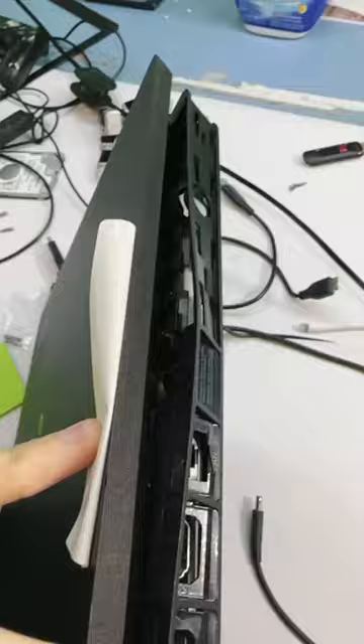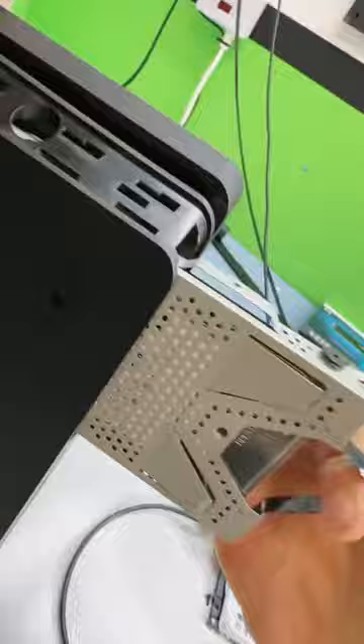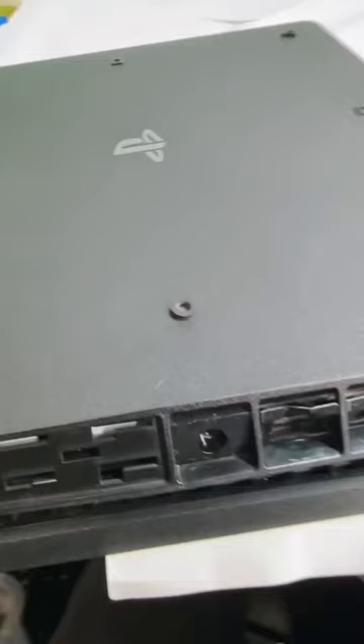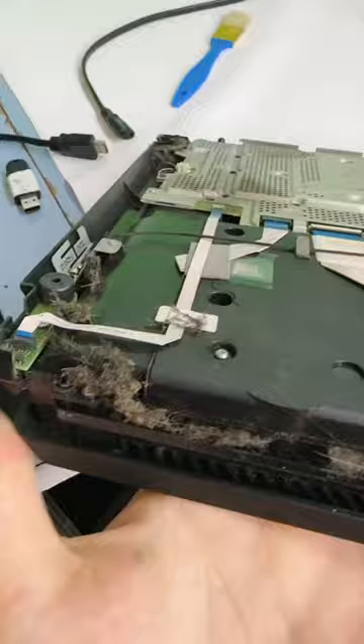Trying to figure out how that happens — here's a better angle. Got it — removed the warranty sticker to expose that screw. Screw is out. Let's try to get this thing open: a little lift on that side and that side, and this piece should come off. Perfect. There are lots of fur babies in here.